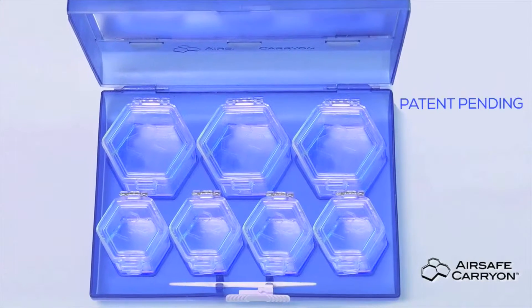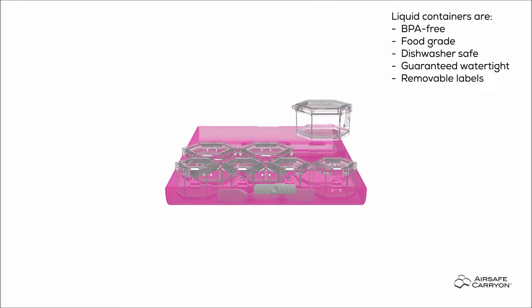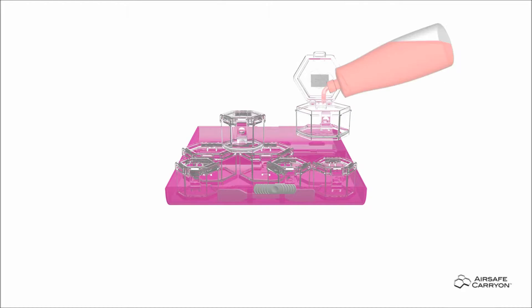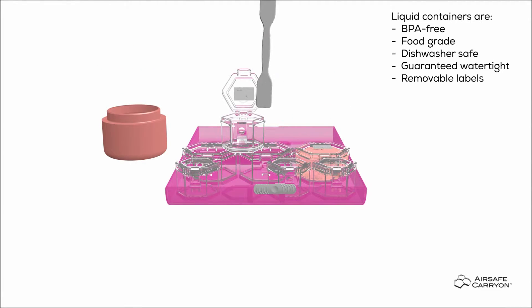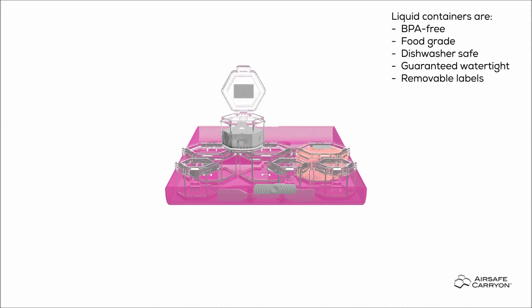AirSafe Carry On was developed for the busy traveler who uses skin and hair care products daily and needs a convenient way to travel with their favorite products. Each container is guaranteed watertight and made from a special plastic that is BPA free, food grade and also dishwasher safe.